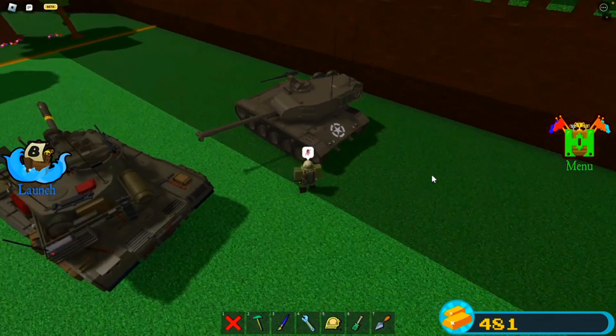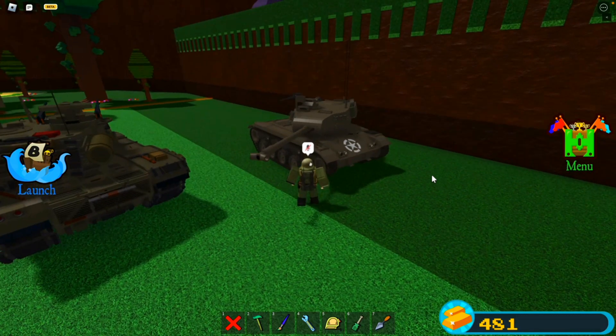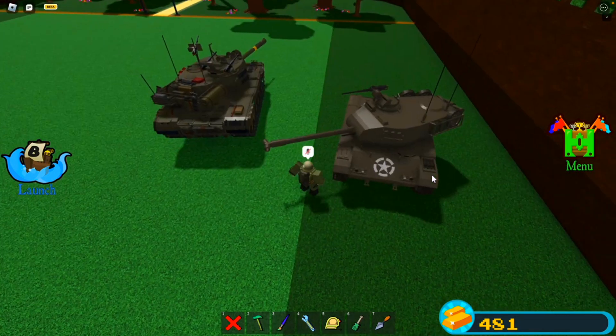On a scale of 1 to 10, I'd say this is probably a 9 or a 10. The details are quite good — not a lot, but just enough to where it looks amazing. And it's not as laggy as my tank.